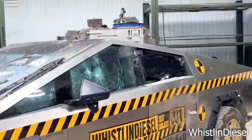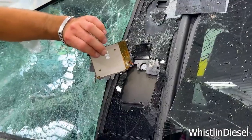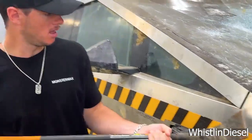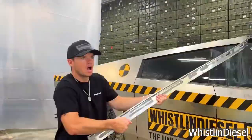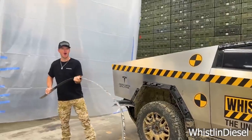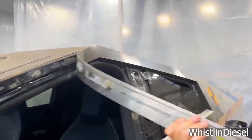Others believe the Cybertruck's 160 pounds hitch rating is just a typo carried over from the Model Y manual, whereas others believe since the Model Y and the Cybertruck are the two Tesla vehicles with aluminum giga castings, the 160 pounds rating might be something inherent to that design. Please let me know what you think in the comments below.